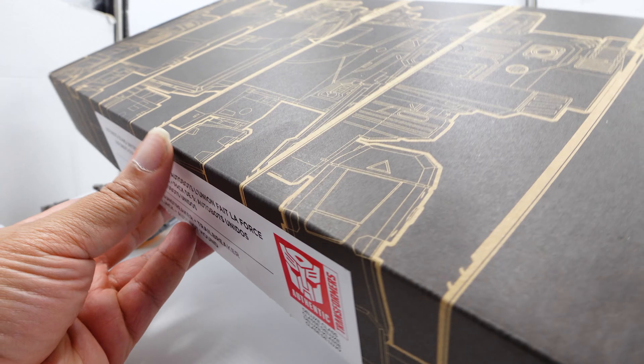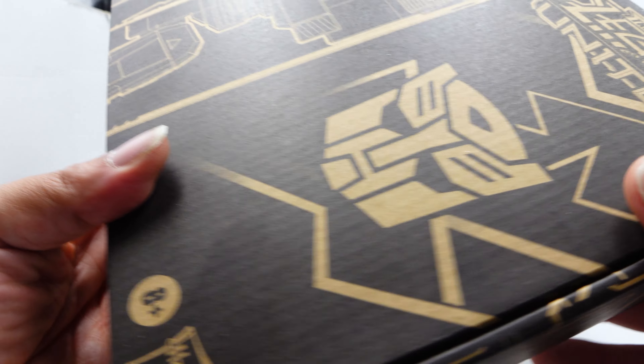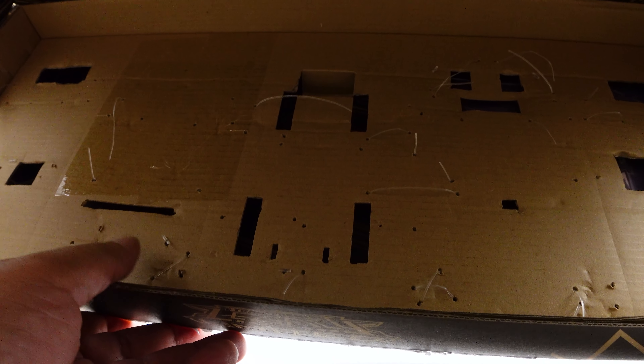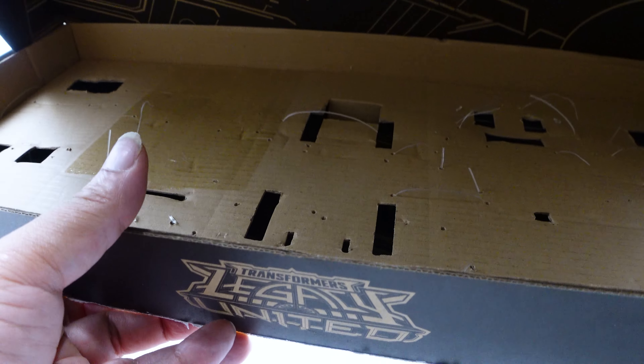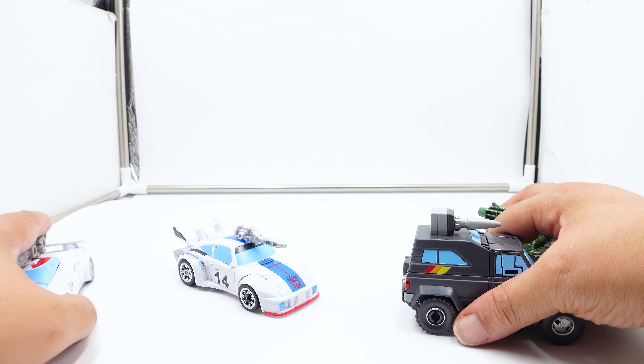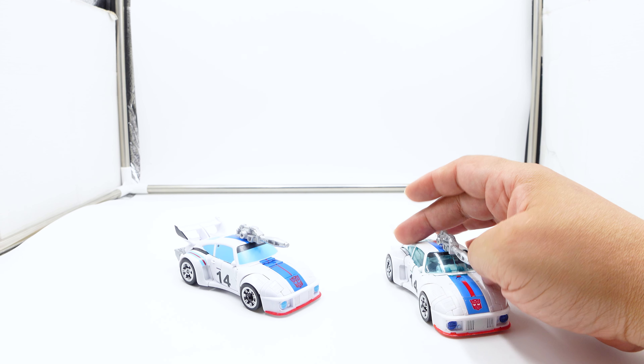Let's move these aside and look at the box. The box is nice, has some weight to it — a very nice gold color, similar to the Legacy box that Black Zarak came in, I think. There's nothing on the back; the instructions and backdrop are on the inside. It's a very tough box and you could reuse it. If you have all five figures you could probably store them all in this box — not a bad idea. So we'll start with Jazz.